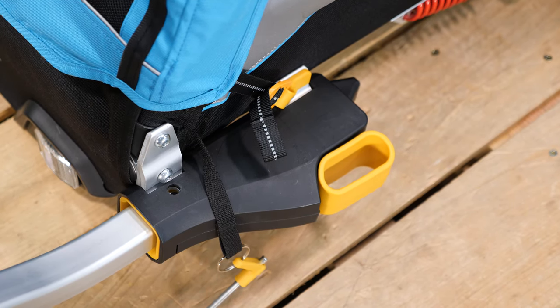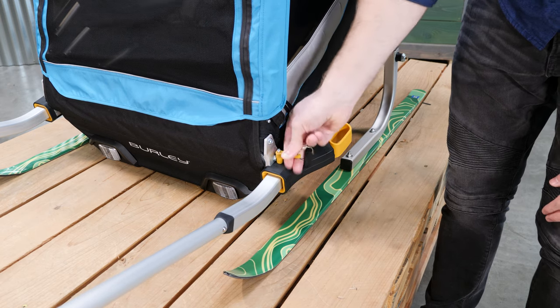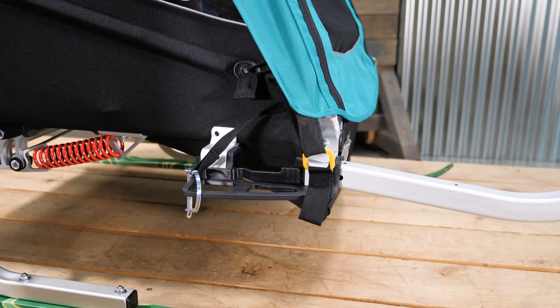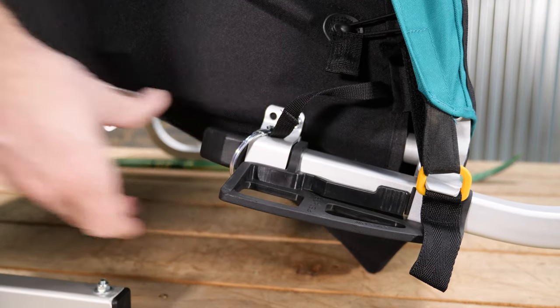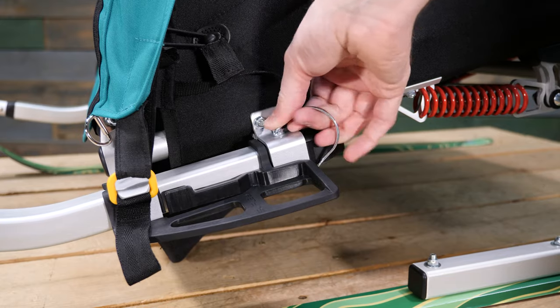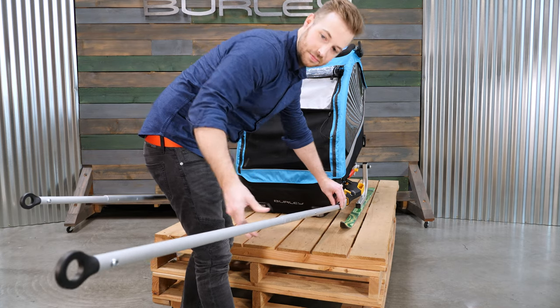Slide each pole into a receiver — you'll see the release handle move outward and then return to its original position. Press the button on top of the secondary retaining pin on the right side of the trailer and insert it. For the Encore and Encore X, slide the pole into the receiver then install the retaining pin.